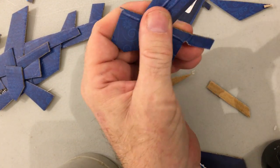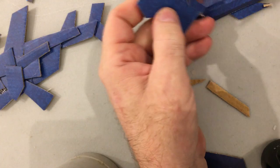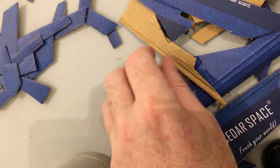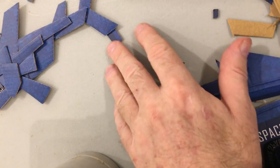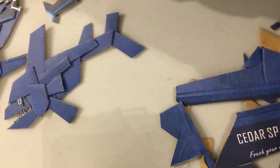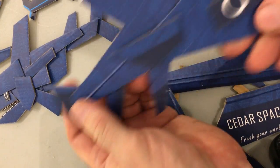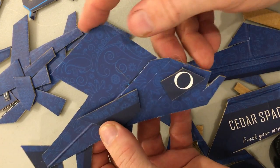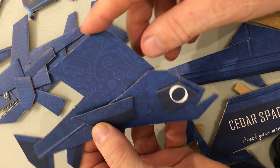Anyway, I had this box and I made fish using it. I don't remember exactly where I started, but we'll pretend I started here. That's a fish — it's the rounded edge of one of the flaps of the box.